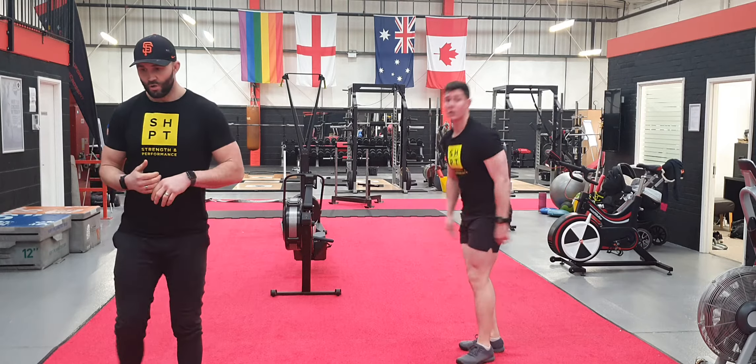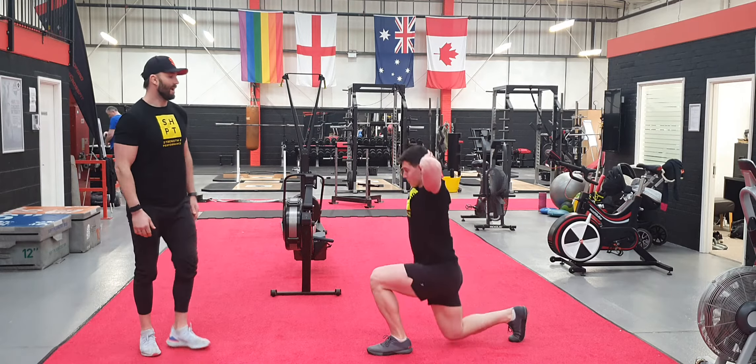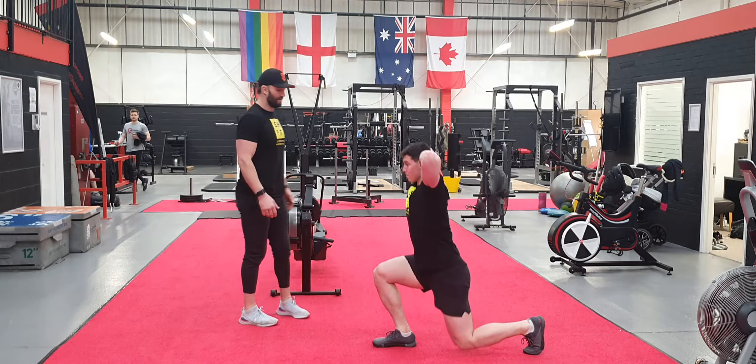Then you're going to move on to prisoner reverse lunges — hands on the head, stepping back, keeping the chest up nice and high, knee to the floor.